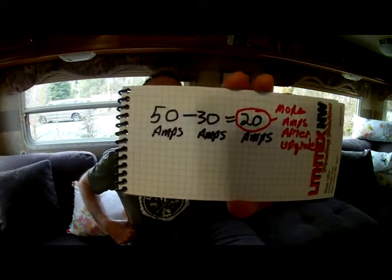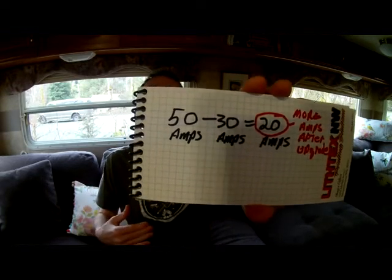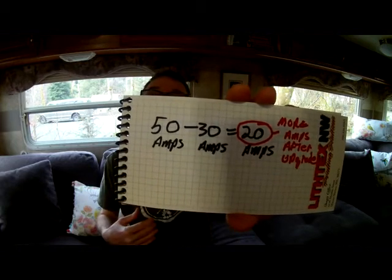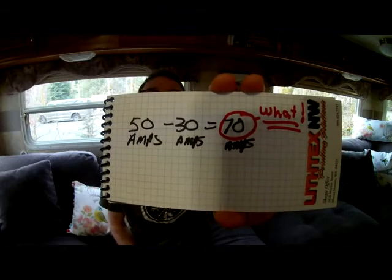Logically, you would think that 50 amps minus 30 amps equals 20 amps, meaning you'd have 20 more amps of power after the upgrade. That's basic math, seems straightforward. But electricians and engineers came up with a really creative way to do this math completely differently. Their version looks like this: 50 amps minus 30 amps equals 70 amps. So what they're saying is that after the upgrade, you're going to have 70 amps more power.